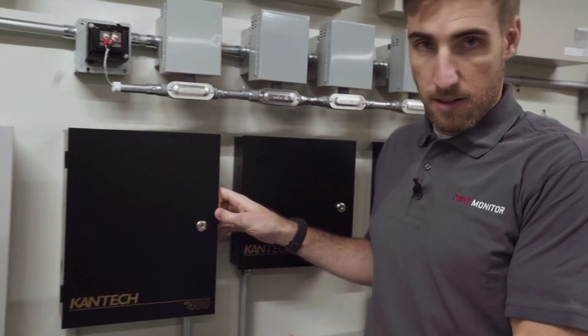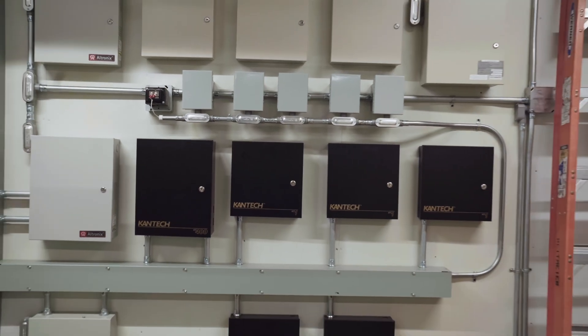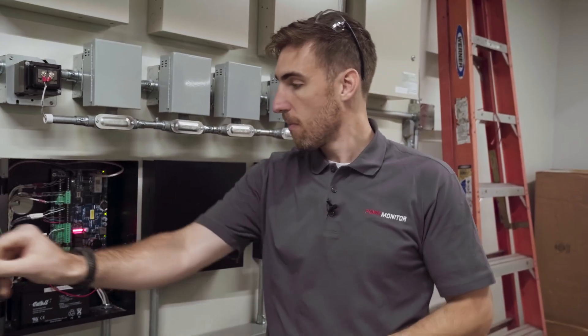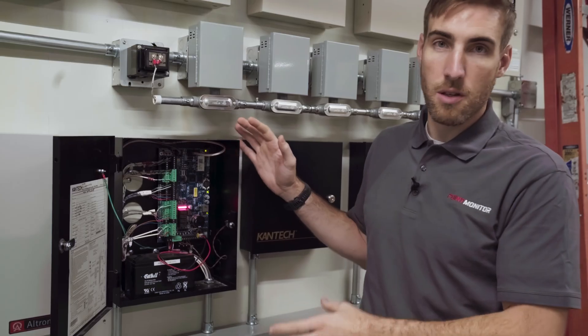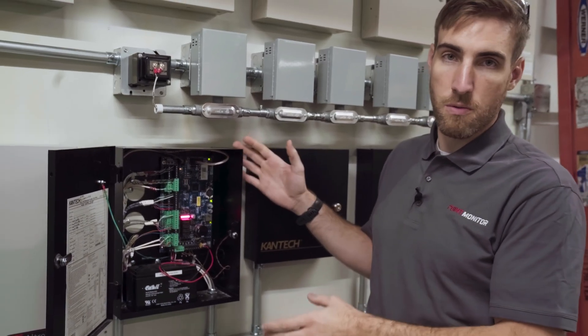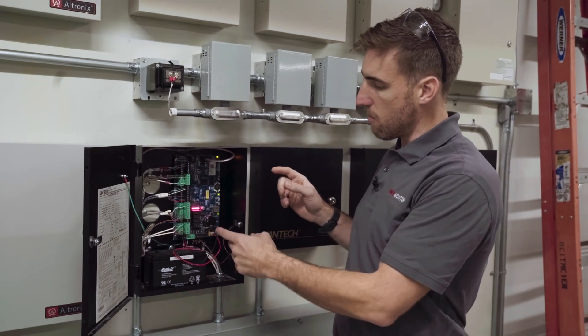We've talked about the card reader, the lock, the door contact, and the request to exit sensor. Now I want to show you the door controller, the lock power supply, and the access control database software. This is what you would call an access controller or access control panel — it's the decision maker of the operation, so all of the card readers run directly back to this. This is actually a four-door controller, supporting four separate doors with four separate card readers.